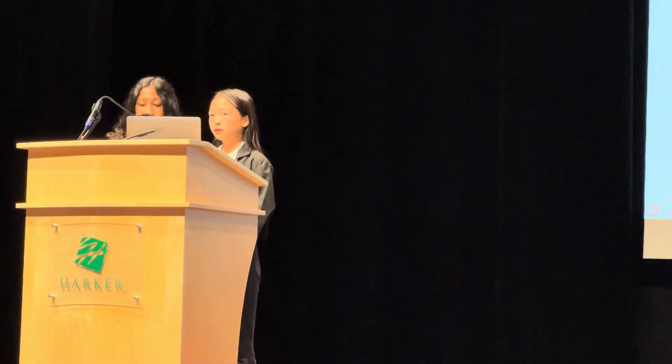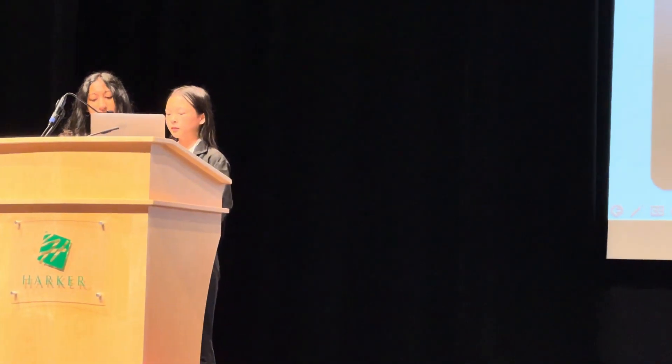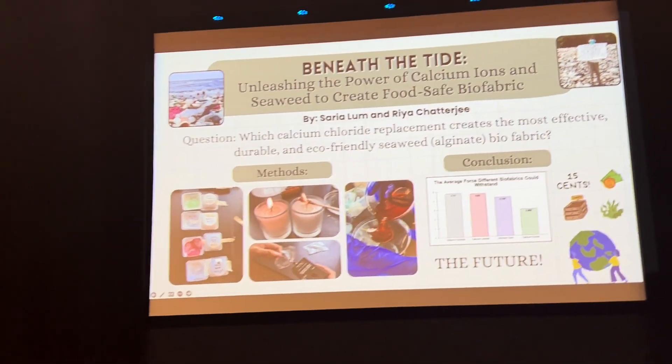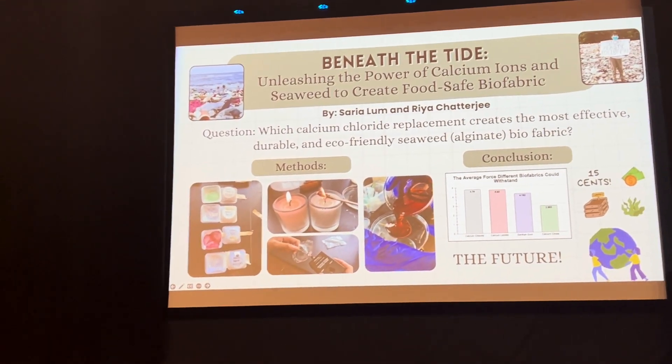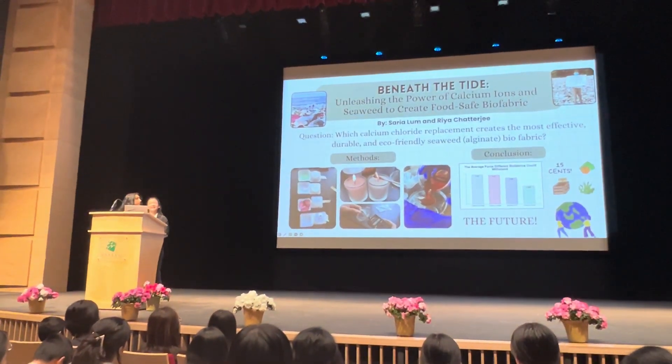We used a force sensor to record the amount of force each sample could withstand, and a flame test to determine the toxicity of commercial bioplastic. Thanks to middle school chemistry, we learned that this method would identify the presence of toxic chemicals. Orange flames indicated the harmful calcium chloride residue present. Let's take a look at the images.